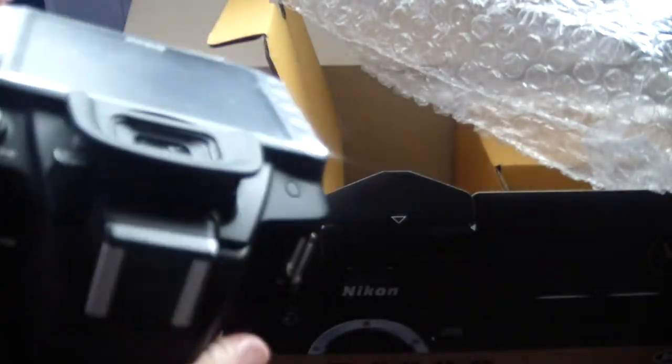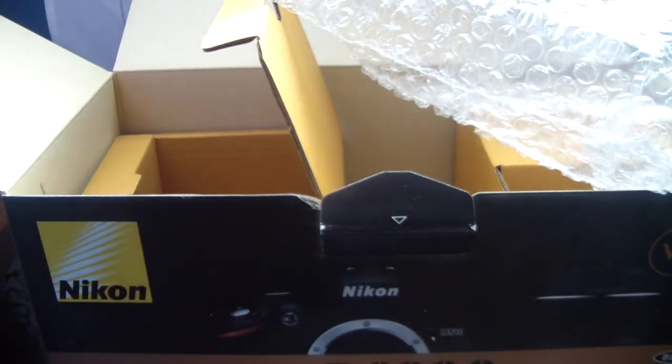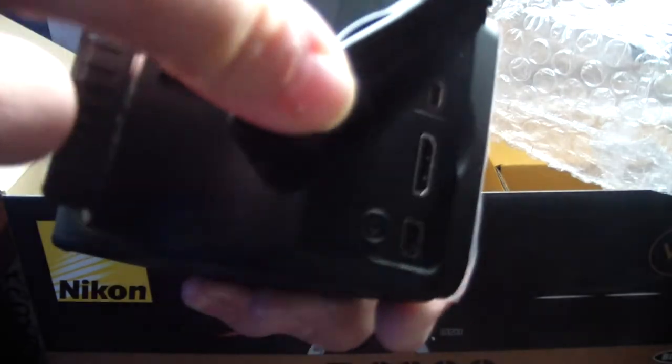There's a flash up here, a viewfinder, and a 3-inch LCD screen. You can put on an external mic. Slide that up — over here you have your external mic port too. You have the AV, you have the HDMI, and you have GPS capabilities.